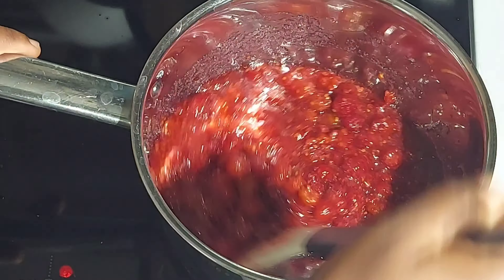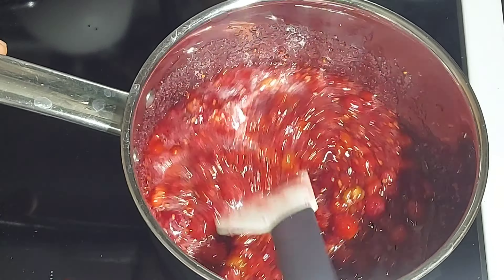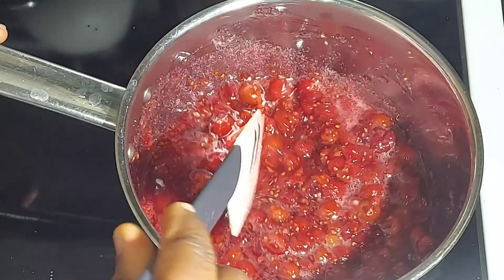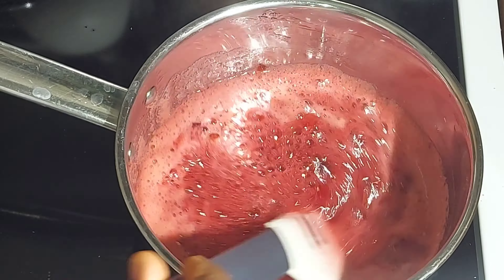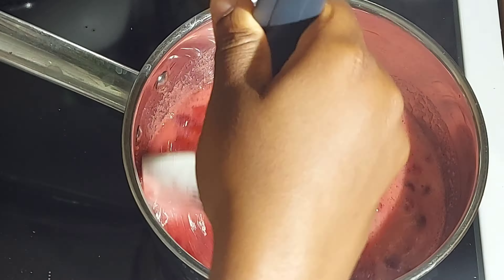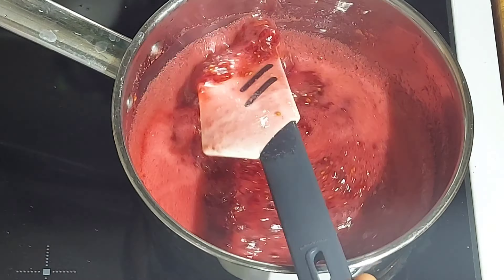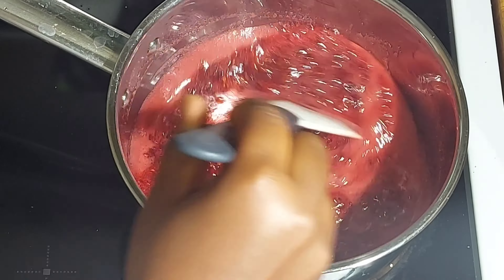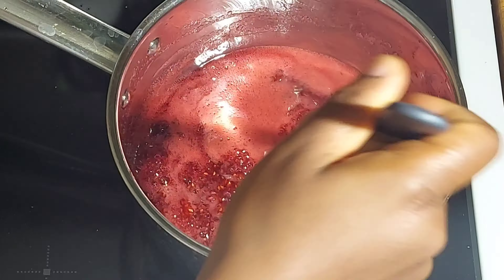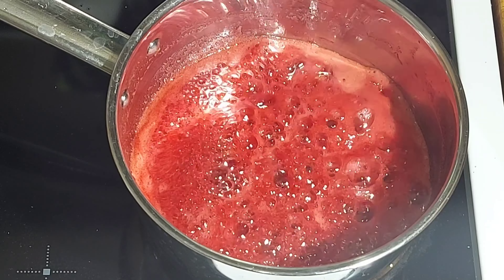Once you notice that the sugar has melted, allow it to cook a bit, then continue stirring again. Stir and allow it to boil. We are cooking on a low heat — don't cook this on a high heat. Cook on a low heat, and after about 10 to 15 minutes,